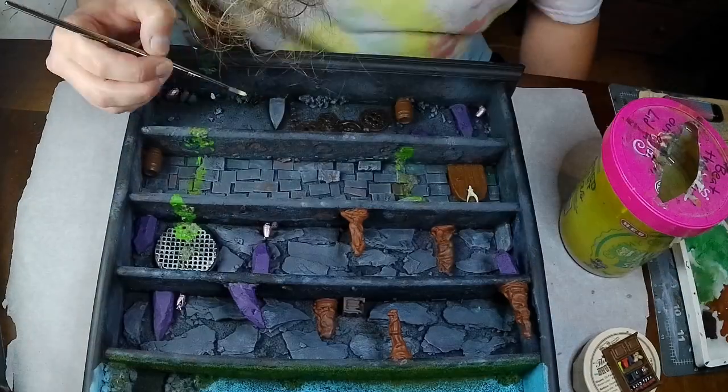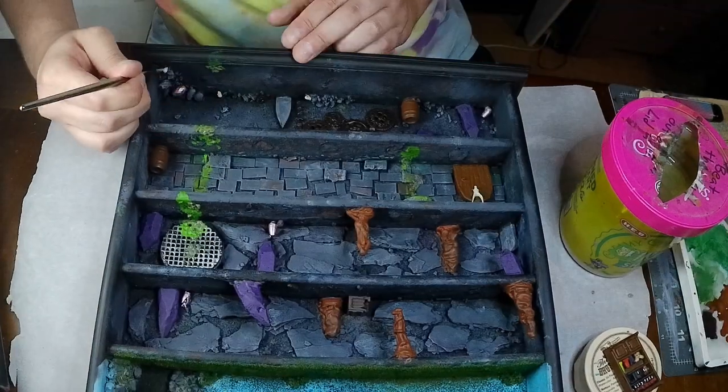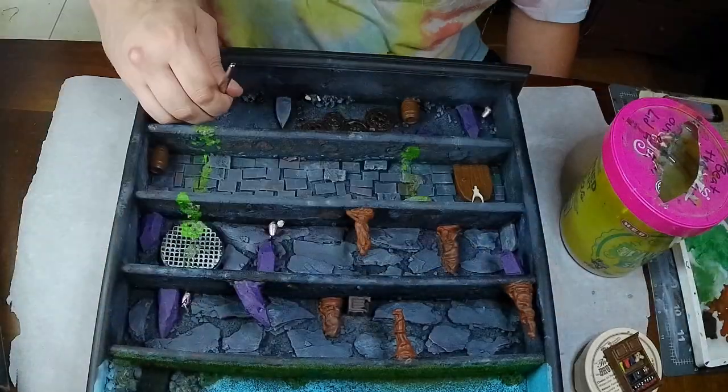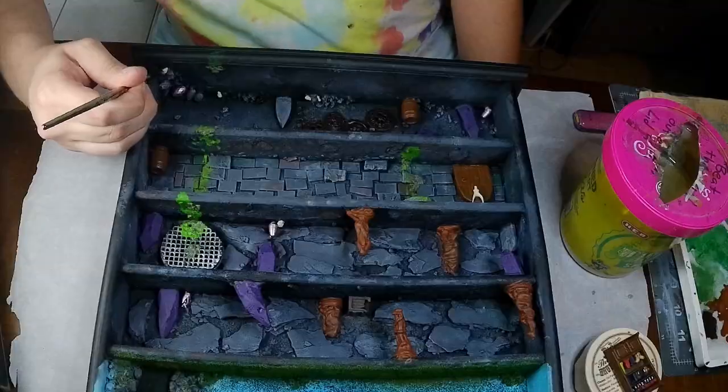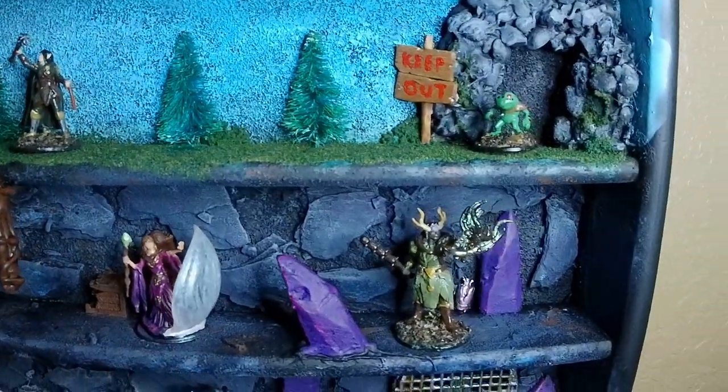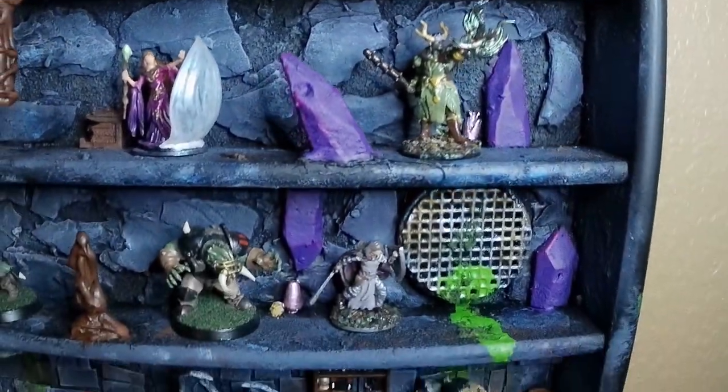Last bit of details — we're painting some of the skulls we hid, highlighting some of the rock textures, and just really finishing up. All right, on to the reveal. And there we have it — a golf ball display shelf turned into a cool little miniature display.